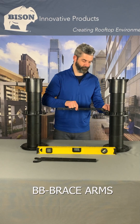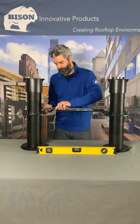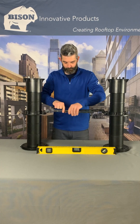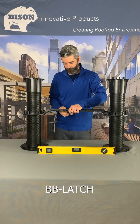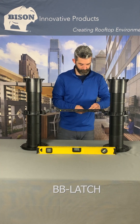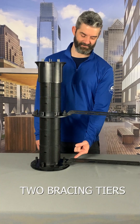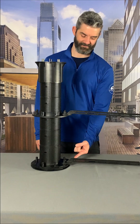Snap an adjustable brace onto the pegs of each collar. Lock the bracing arms together by inserting BB latches into the side of each adjustable brace and twist 90 degrees. Multiple levels of bracing may be used on any Versadjust installation where additional stability is deemed necessary.